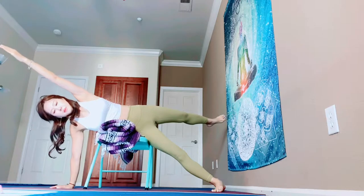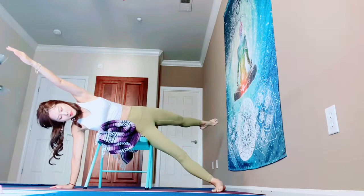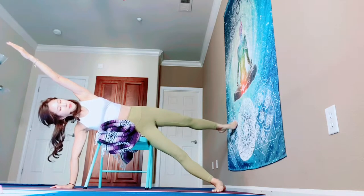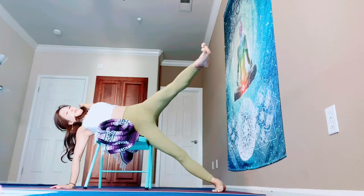Bring your arm forward, your leg back. Press your right foot a lot, and your right shoulder away from your ear. One more time — your leg forward, right arm and left arm back.